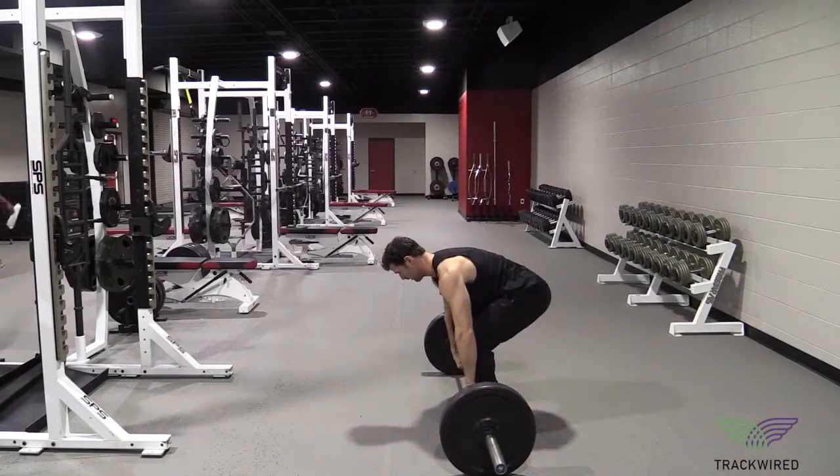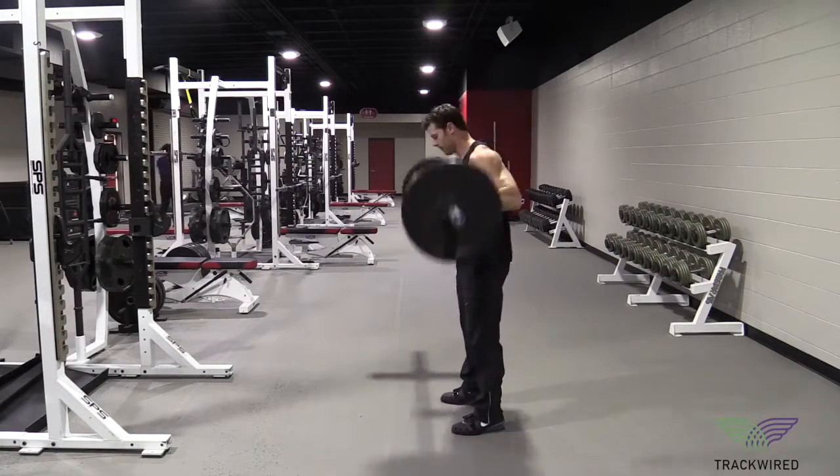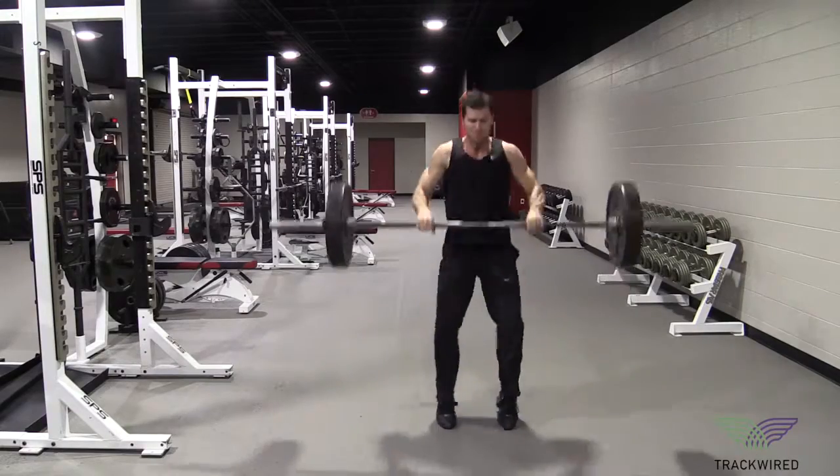This movement is the power clean. When done properly, this will train all of the muscles of the lower back and core isometrically, as well as develop explosive power in all of the hip extensors.